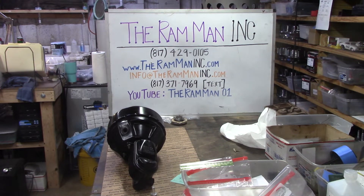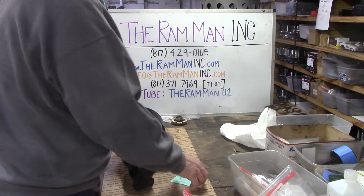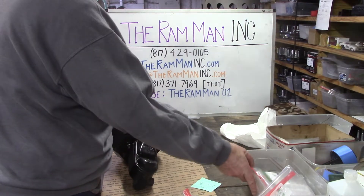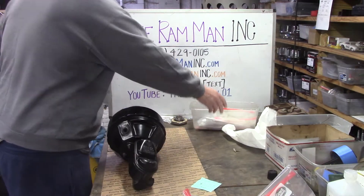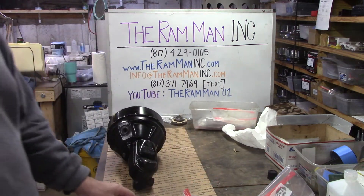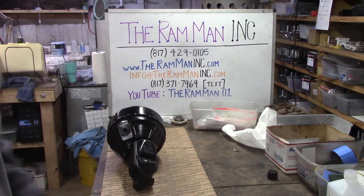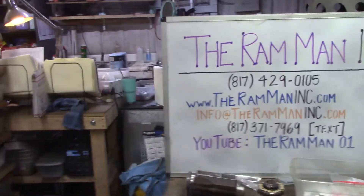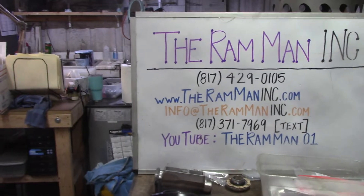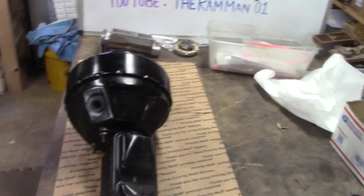Hey folks, Wayne over here at the Ram Man Inc. — don't forget the Inc. I wanted to shoot a really, really good video of this customer's Hemi unit. This is one of the finest that I've seen in a long, long time. I'll give you a class on a real original Hemi unit.